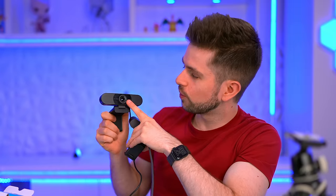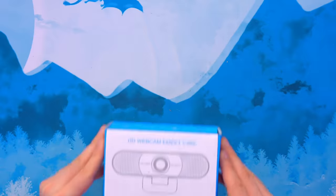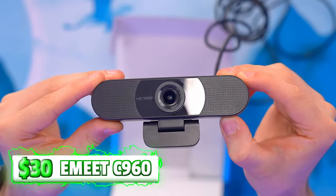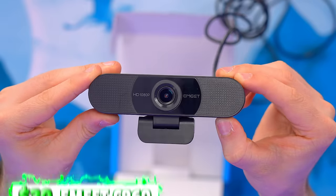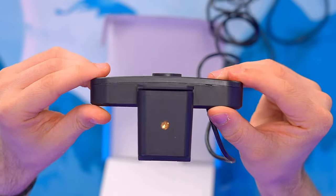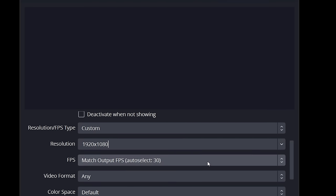Now I'd like to show you what you can get with a similar webcam that's $30 instead of $150. This is the eMeet C960 — it costs $30, it's 1080p, and it's also a wide-angle webcam just like the Logitech Brio. Here it is in OBS at 1080p.